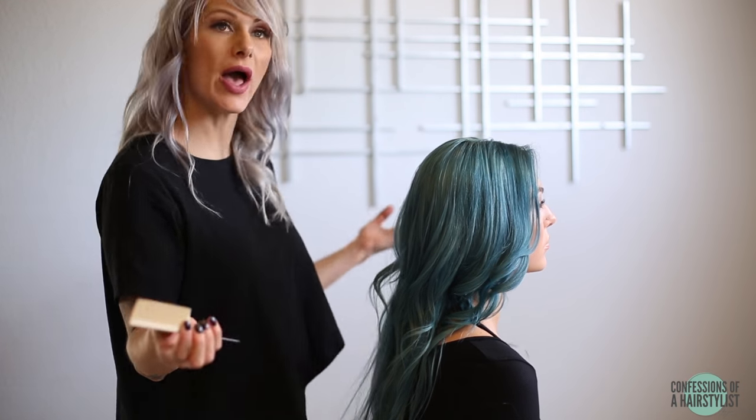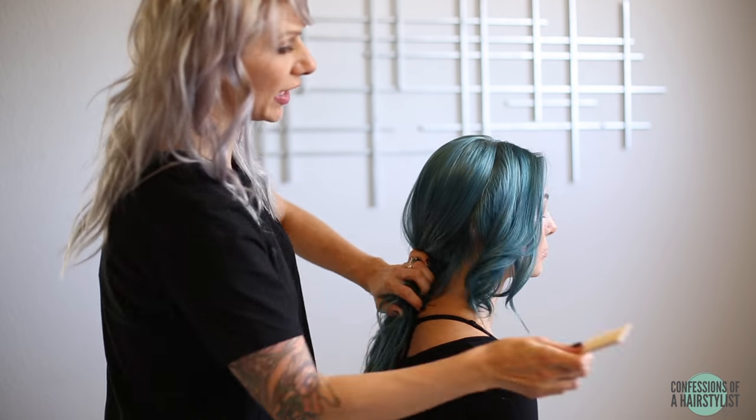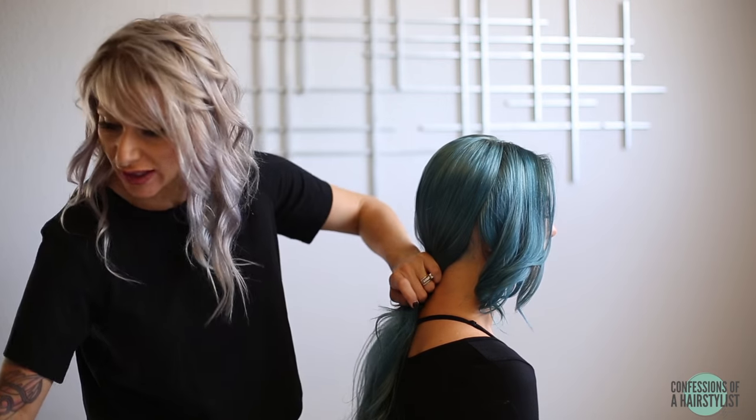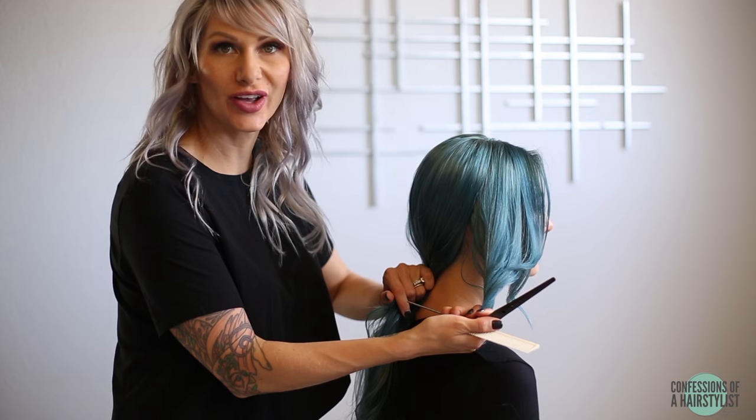So the first step is we're going to go ahead and section it out. We're going to section out the front sections away for later, and this is a great example for what to do on someone that is growing out an asymmetrical cut.